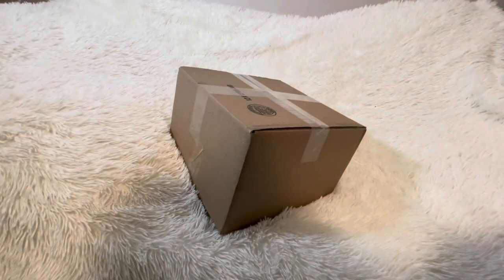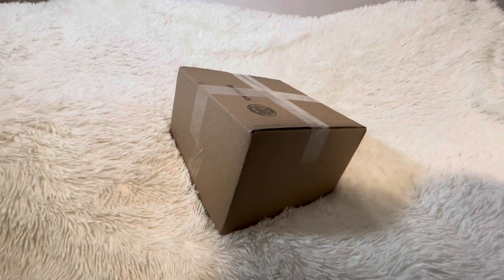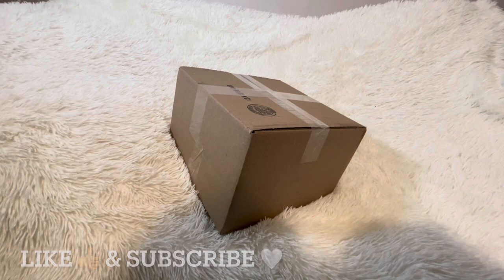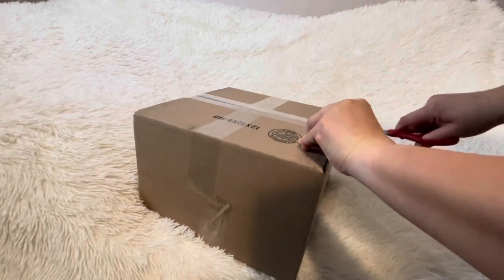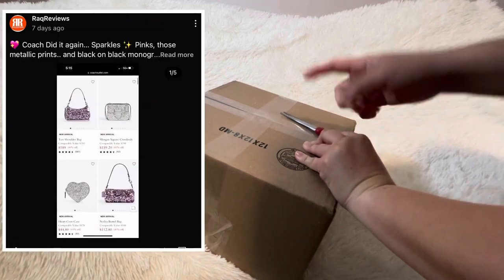Hi guys, welcome back to Rock Review! Today we have one unboxing. If you guys like this type of video, give it a like and subscribe. If you're a returning subscriber, hello, welcome back. If you're new here, hi, welcome! Let's get started.